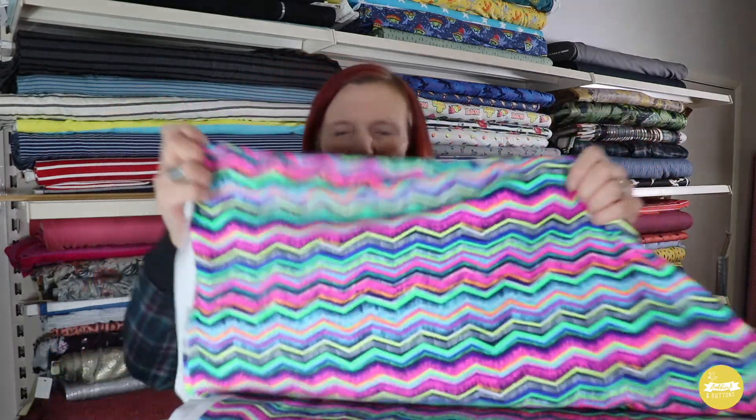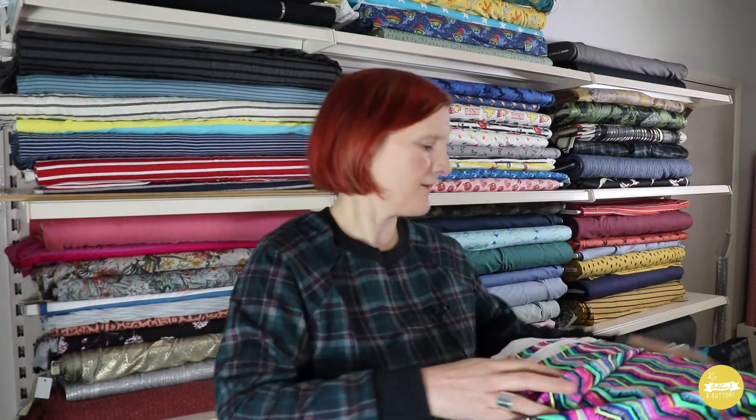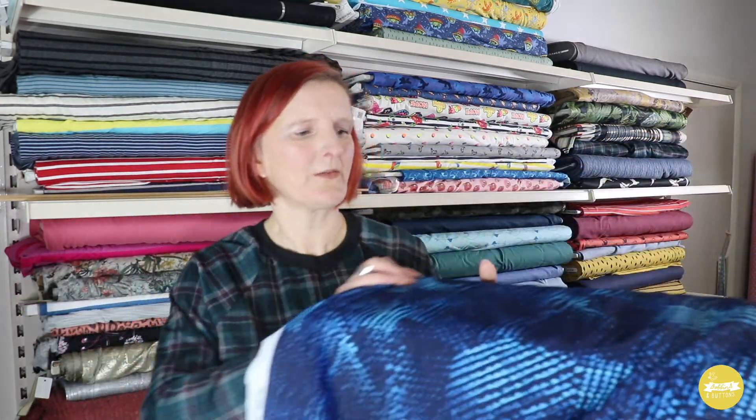Lastly I've got three sportswear jerseys to show you. These are great if you want to make your own leggings — they're a polyamide fabric with 18% lycra and they have a really good amount of stretch. I've got a zigzag print with a neon pink and bright green in it, then a hot pink with a black outline, and lastly a black and blue almost like a snake print. They're all the same base cloth, all super stretchy and all perfect for leggings or other sports tops.